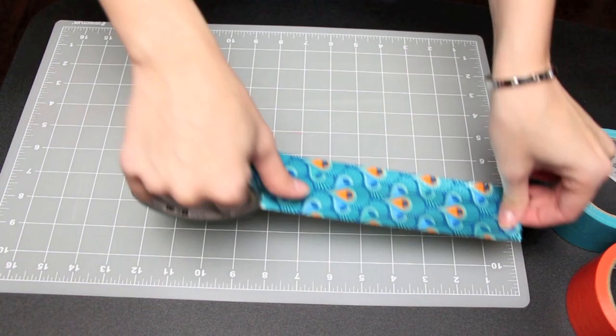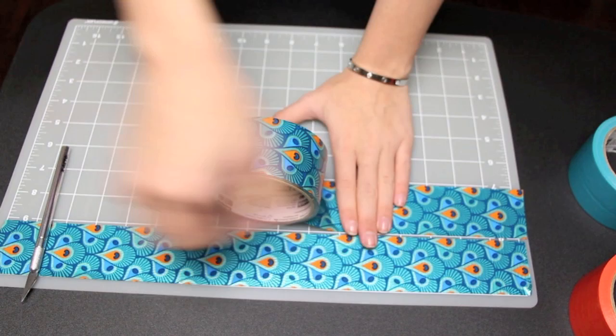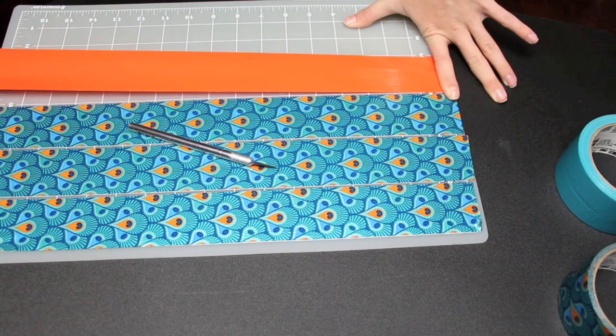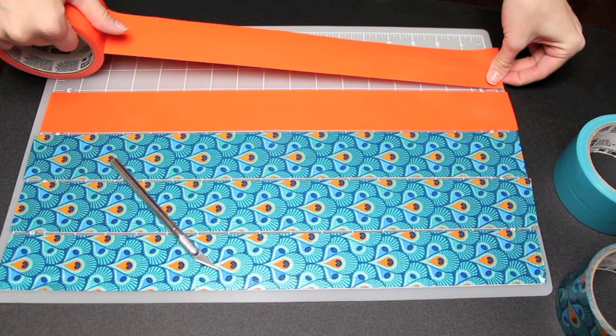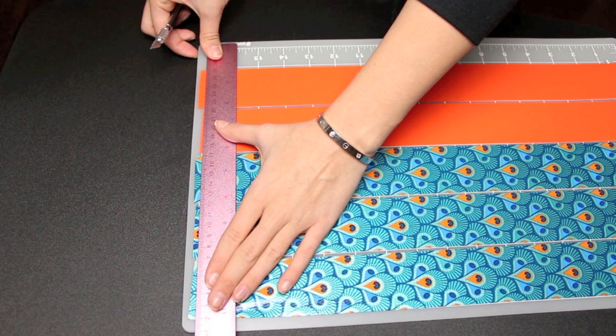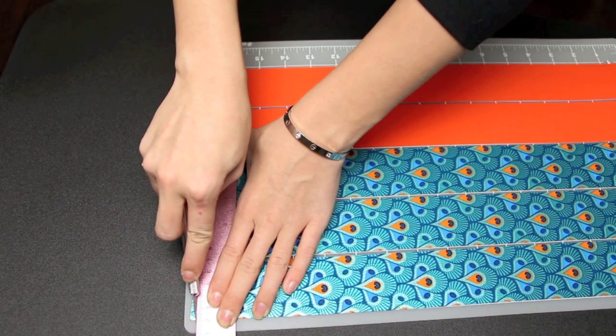To get started, go ahead and lay out your duct tape on the rotary mat. My first color is this awesome blue peacock by Scotch 3M color and pattern duct tape, and this is how much I'll need for my size canvas. You want to make sure that you line this tape up on one of the inch lines. It doesn't exactly meet the next tape because this is 1 7/8 inch tape, not 2-inch tape, so you have a little bit of space in between — which I think is perfect. Then trim off the edges so you have a perfectly straight line at the same length.